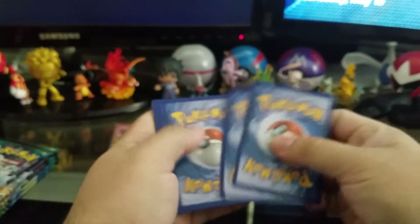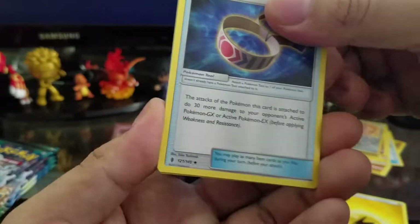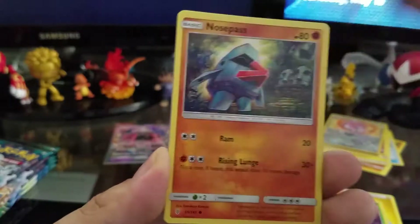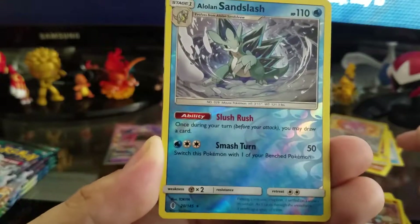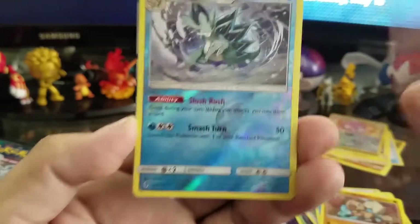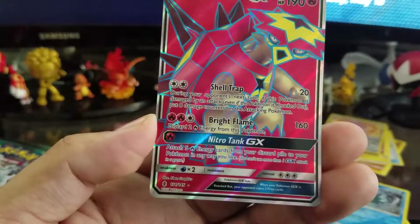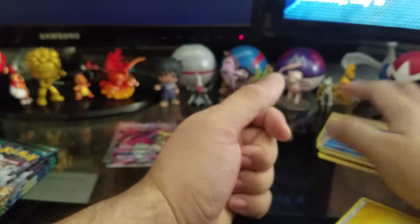Alright, pack three. We have our energy card, Choice Band, Tentacruel, Energy Recycler, Phantump, Castform, Nosepass, Delibird, Rockruff, and then an Alolan Sandslash reverse holographic — that is a really badass Alolan Sandslash. Slush Rush: once during your turn before your attack, you may draw a card. And in the back, Turtonator GX! That's two GX's in a row! Luckiest box ever — two GX's back to back. So far so good, we're off to an amazing start.